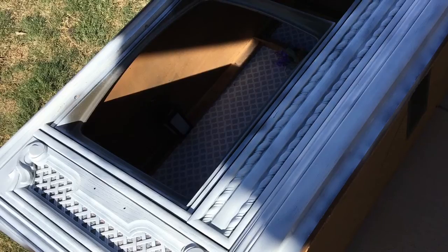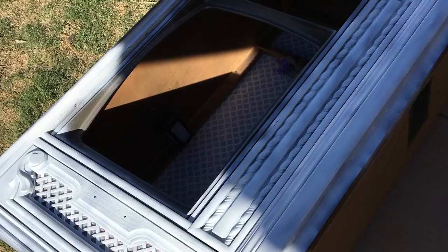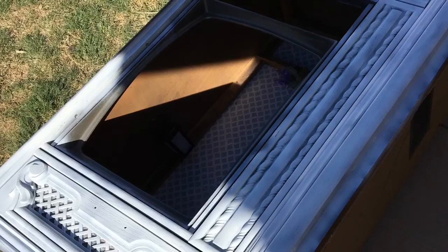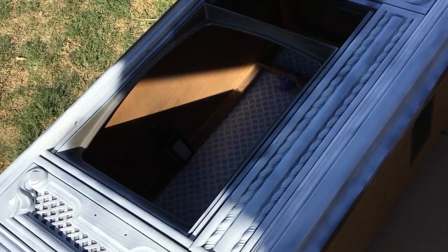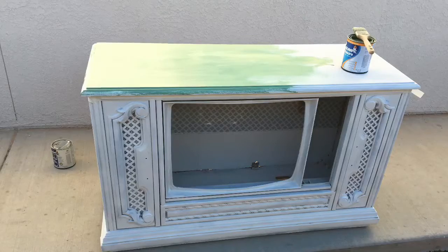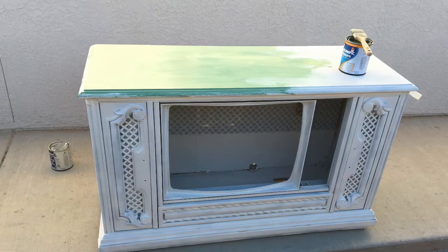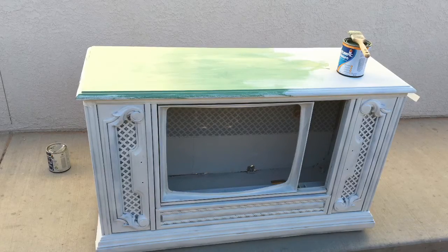I cleaned up the back, prepped the surface, wiped down the fuzzy hardboard backing for this TV, and then prepped it with something called gesso — G-E-S-S-O, not sure how you pronounce it. You buy it in the painting and art supplies section of your craft store. It's a white surface prep that smoothed down all that fuzzy texture and gave the contact paper and foam board something better to adhere to.